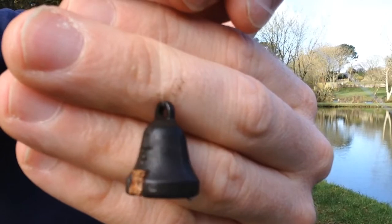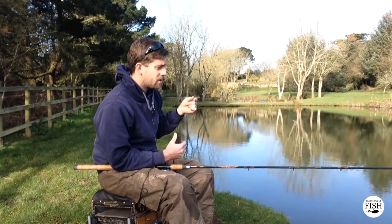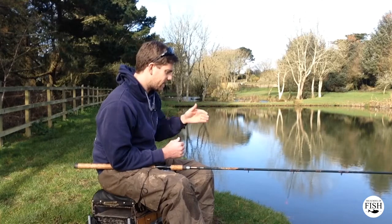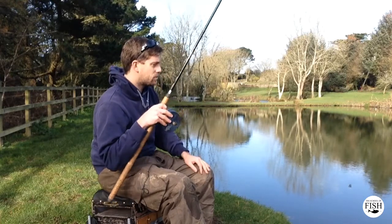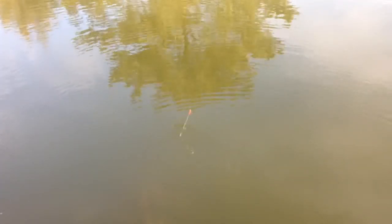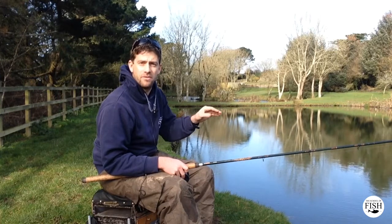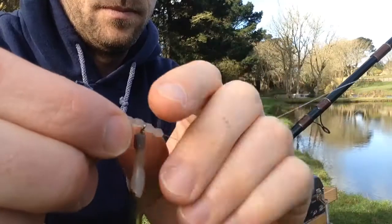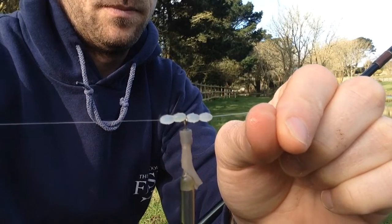The Plummet will sink the float. What we're going to do is set the depth initially — the distance between the float and the Plummet — at around two feet. I'm on a typical small water here, and I'm going to test the depth of the margins simply by lowering the Plummet into the water and looking for the float. Now, the float has disappeared, which means the water is deeper than the two feet I've set between the Plummet and the float. So to find out just how deep it is, I'm going to increase the distance of the float to the Plummet — we'll add another 12 inches on and check again.